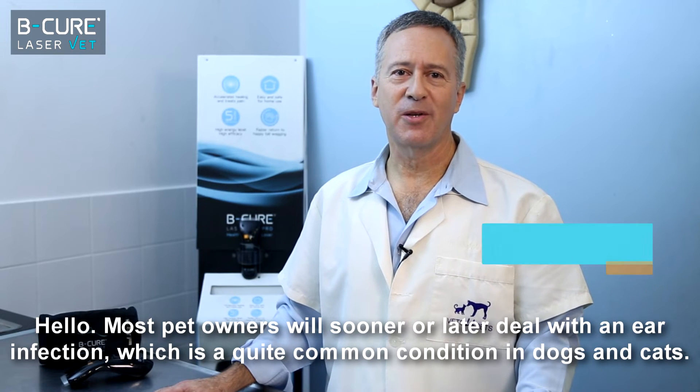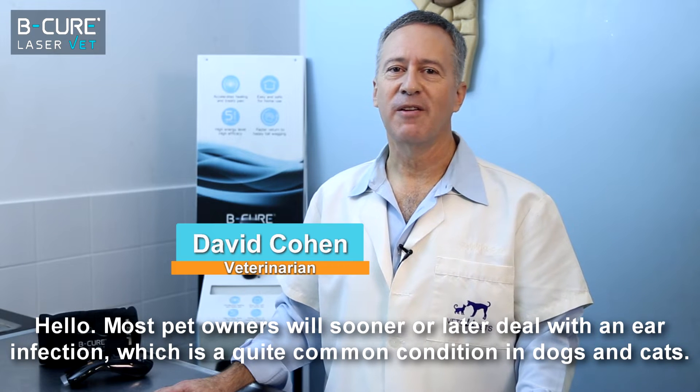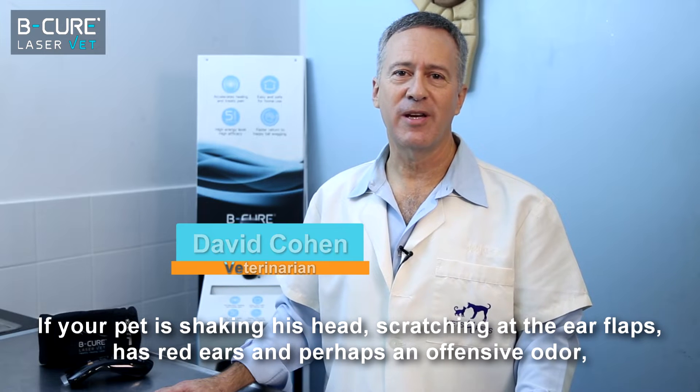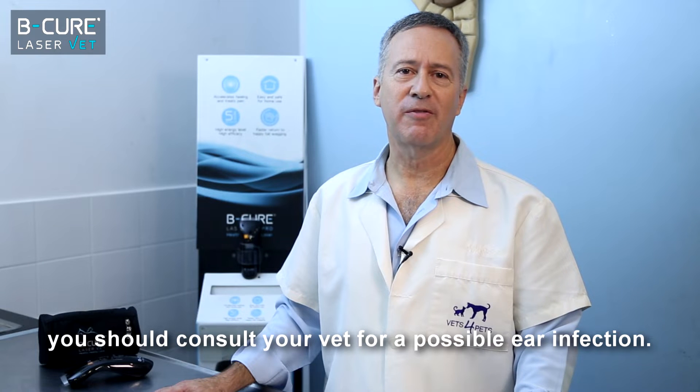Most pet owners will sooner or later deal with an ear infection, which is quite a common condition in dogs and cats. If your pet is shaking his head, scratching at the ear flaps, has red ears, and perhaps an offensive odor, you should consult your vet for a possible ear infection.